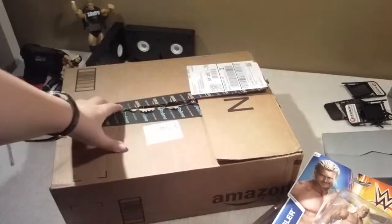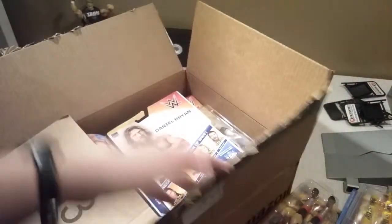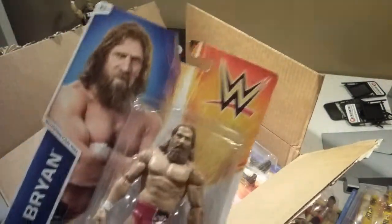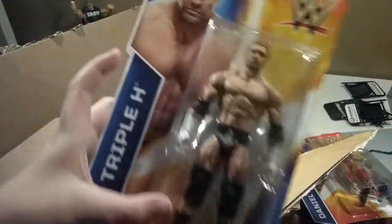And then we have — guys falling — you can probably already see, we have basic Daniel Bryan. He has not been opened, so I will be opening him first time on camera. So he looks good. We have basic Triple H. I got a lot of guys. Basic Triple H. Pretty awesome.